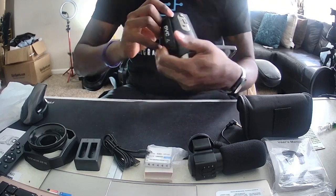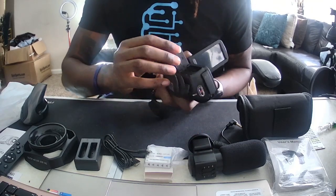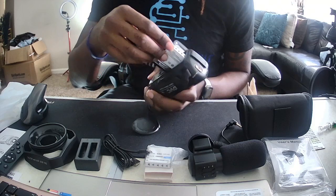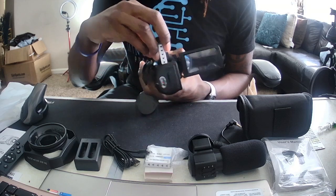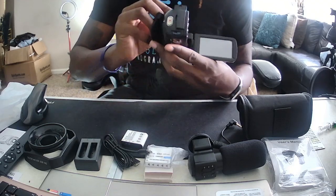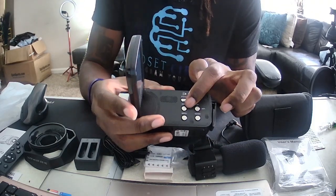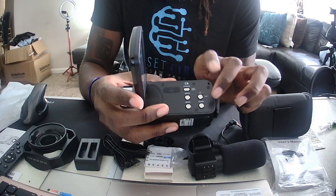You press that button to record. Down at the bottom is where you put your batteries in. It has a battery already in it — identical to the battery I showed you earlier. Right beside the battery is the SD card slot. That's the power button, the mode button, the menu button, and also the up and down buttons to position the camera.